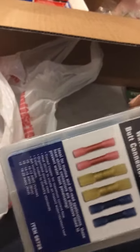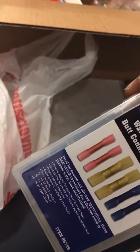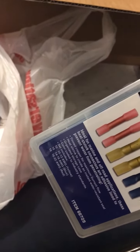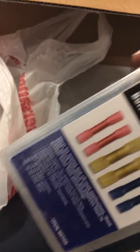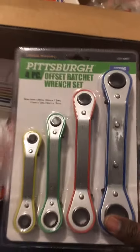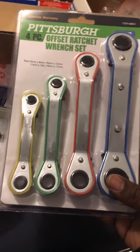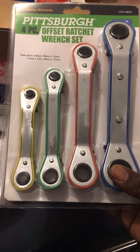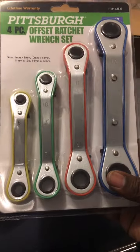I got some butt connector assortments for the wire for the third brake light. Also got these — I went the cheap route. I spent a decent amount of money just on Christmas gifts for my kids, not even talking about the wife and all that.